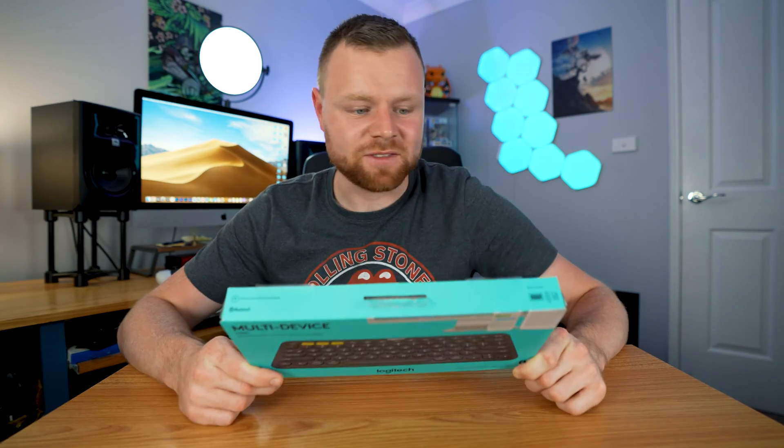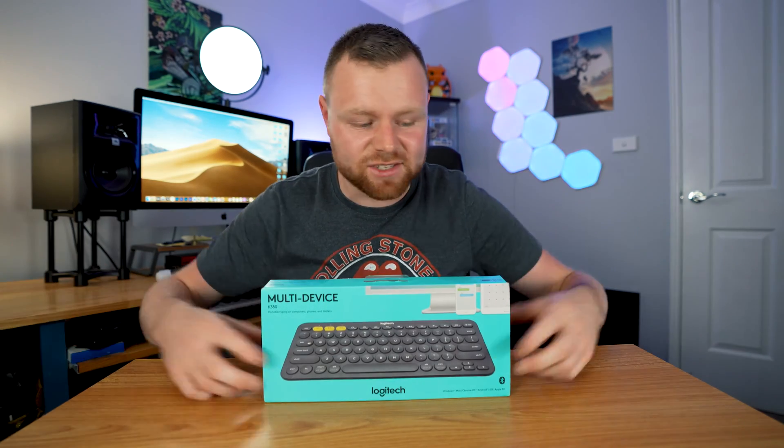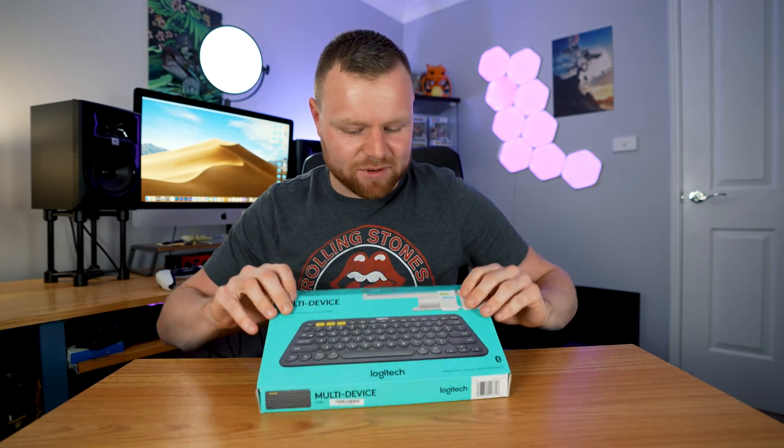In this video we're going to be having a look at this Logitech keyboard. This is the Logitech K380 keyboard and it's used for multiple devices such as iMacs, MacBooks, iPads. It can connect to multiple devices — you can even connect this to your phone technically. Let's open this bad boy up and have a look.